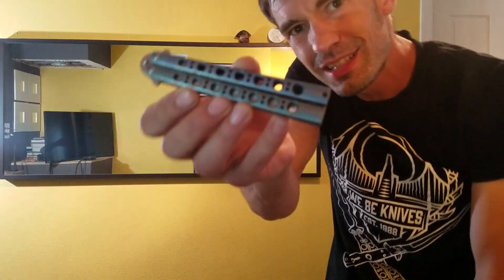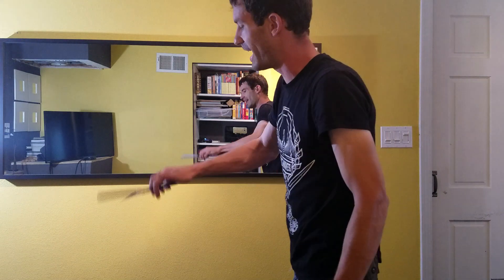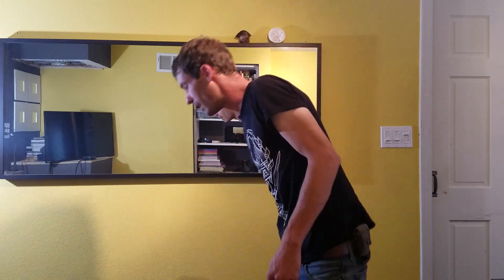Hey, it's Jared and this is a Benchmade Model 42. This is not my knife — it belongs to AMZ Alex Nav on Instagram. Check out his page; I'll put a link down in the description below.